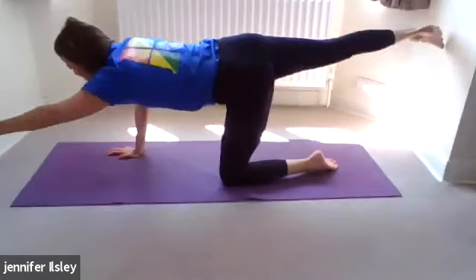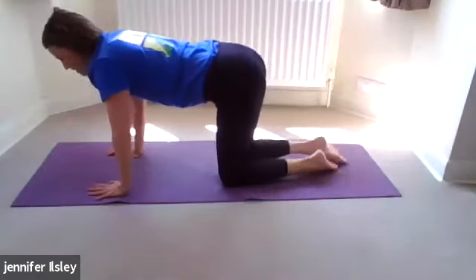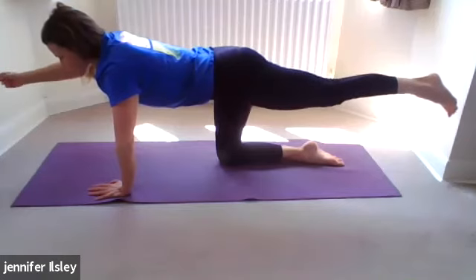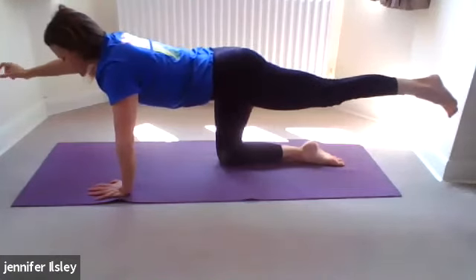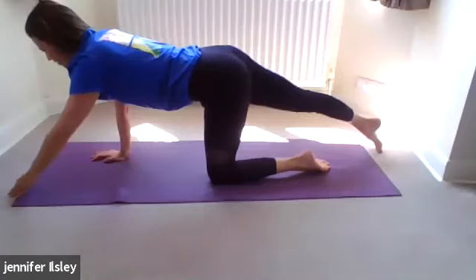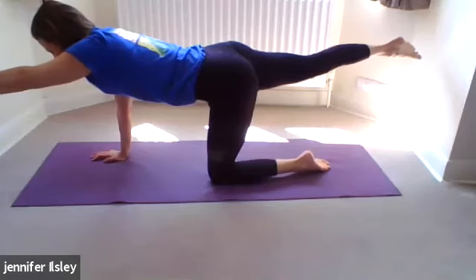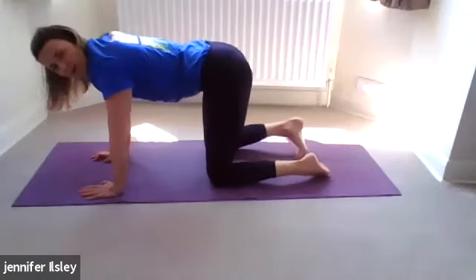The hips often lift and twist — we want to strengthen them in a straight, strong line. One more each side: left leg, right arm. This time close your eyes and notice if it feels any different — it gives you a stronger connection to the muscles. You should feel which muscles are activating when you're not distracted by what's around you. Slowly back down. Change — right leg, left arm, float up, close your eyes if you want to, just tune into your body: where are you feeling it, where is that muscle activation happening? Then slowly back down.